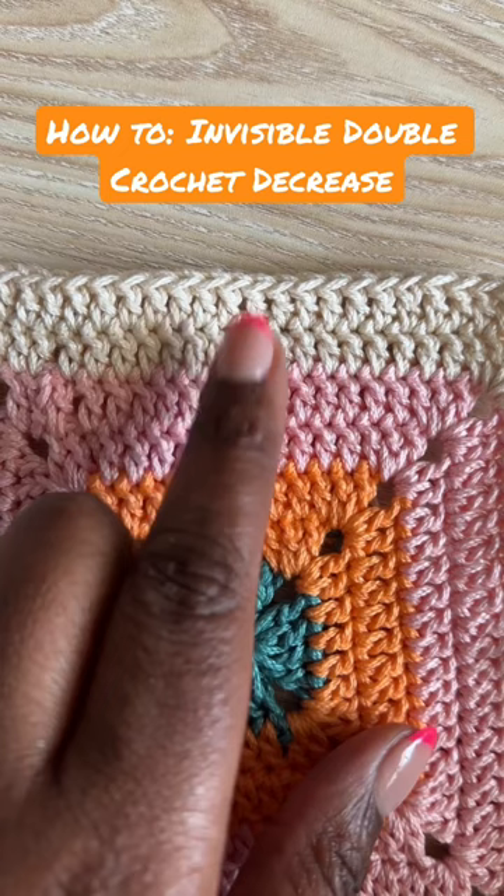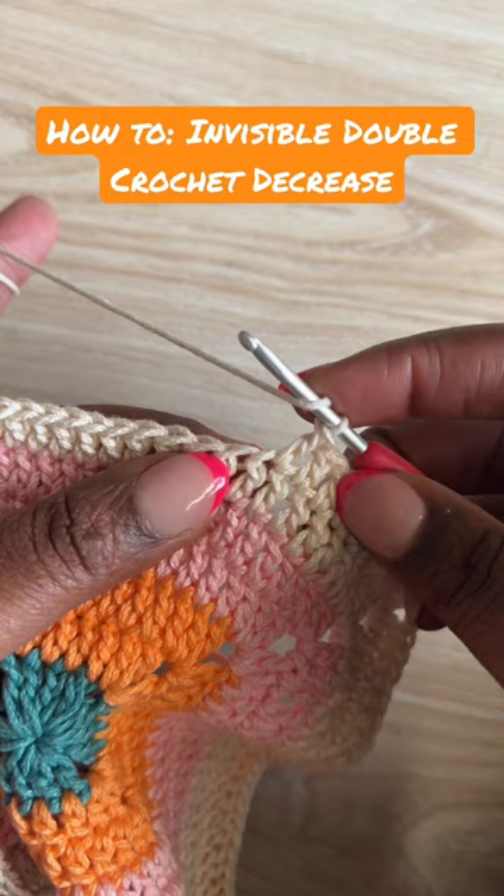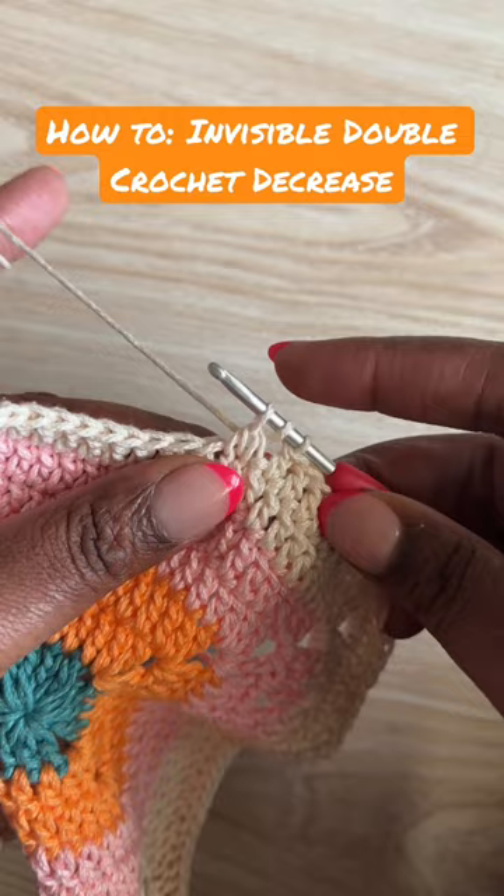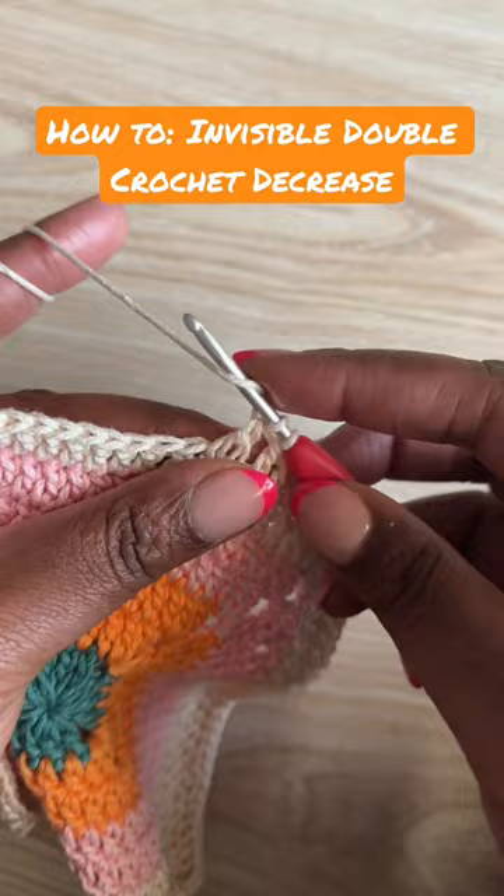First, yarn over your hook, then insert in the front loop only of the next two stitches. There's one and here's two. Then yarn over and pull through those two loops, yarn over, pull through the next two loops, and yarn over and pull through the following two loops. I'll add a couple stitches after this.